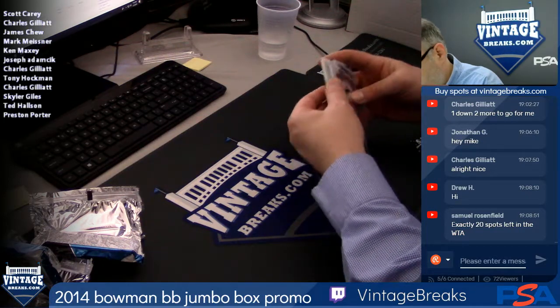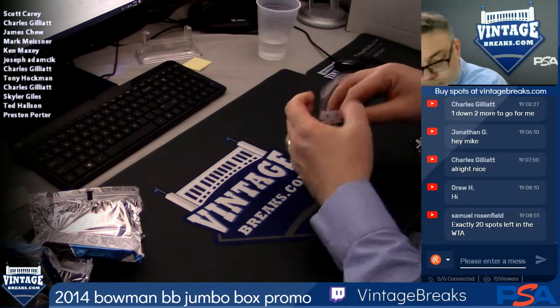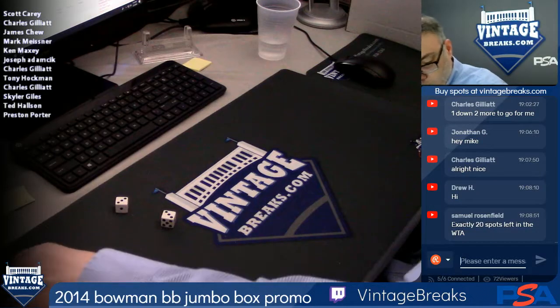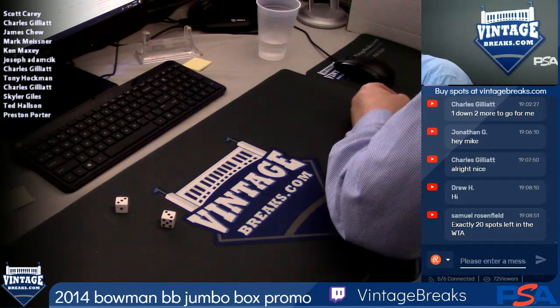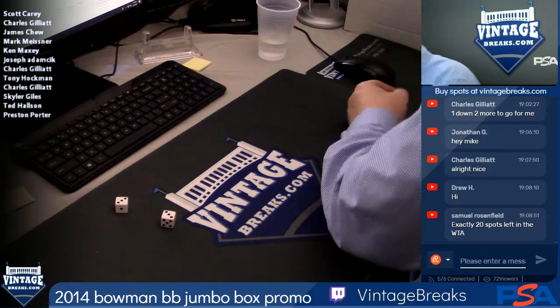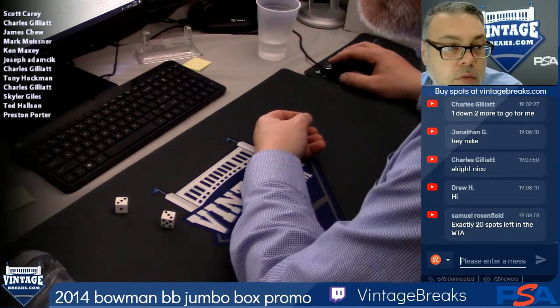Free Bowman break — in the books. Next up we got some golf. Free Bowman break, free Bowman break!